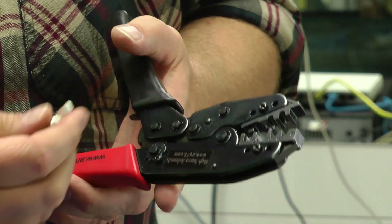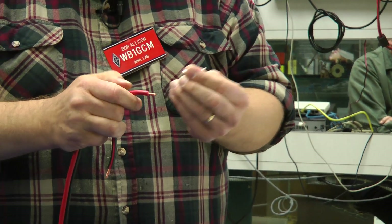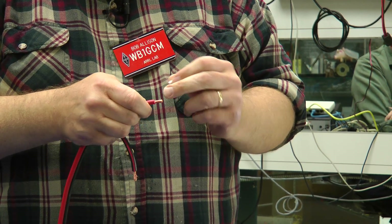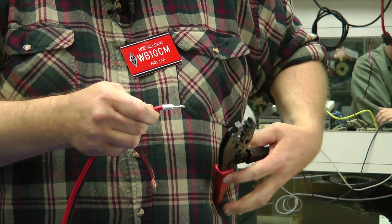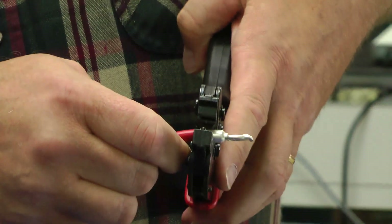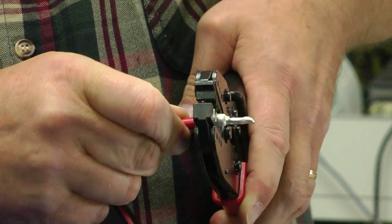I've pre-stripped the insulation off these wires — about three-quarters of an inch stripped. I'm going to stick the pin, called the tongue, onto the wire, then grab the crimp tool, pick the right die, put the connector in the 75-amp position, and close it down.